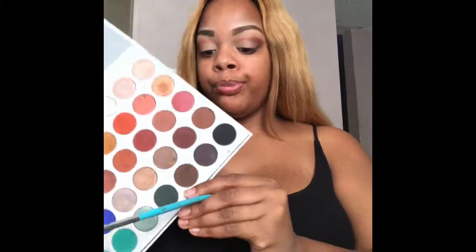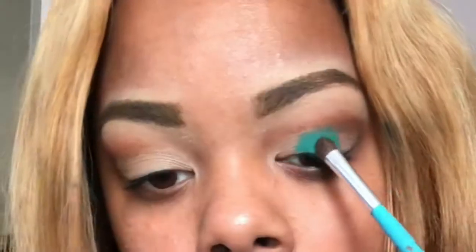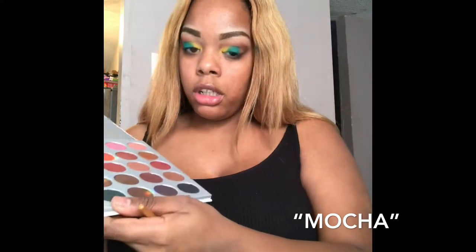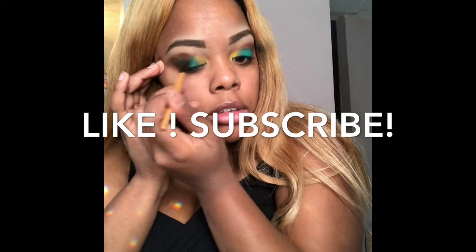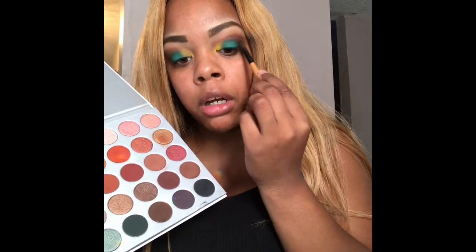I'm going to go back to the Jaclyn Hill palette and use this little brush with the color here. Then I'm going to go in with that fluff brush we used earlier, going in the outer corner with this color. I'll get that black and just pop it right there on the outer corner.